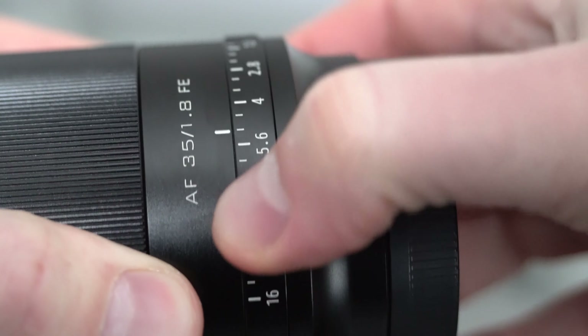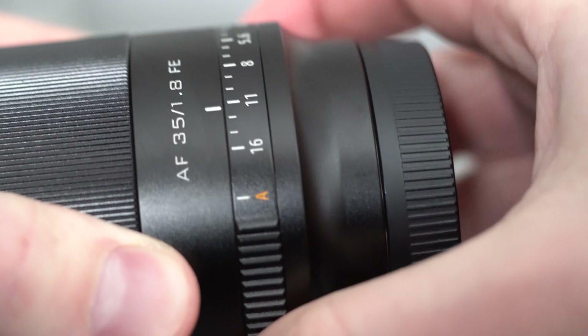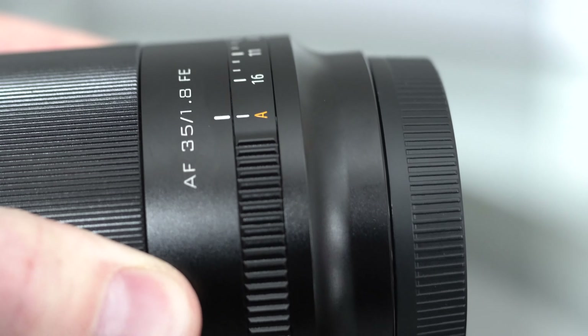The aperture ring is a little gritty compared to other lenses I've used. I've felt some nice, oily smooth aperture rings, but this one is smooth with a little bit of grit to it — not the best I've used, but not terrible. It does have an automatic aperture setting; you can go from f/1.8 all the way to f/16, then flip it over to automatic. It has a hard stop at f/16 so you won't accidentally go past it, which is really nice.